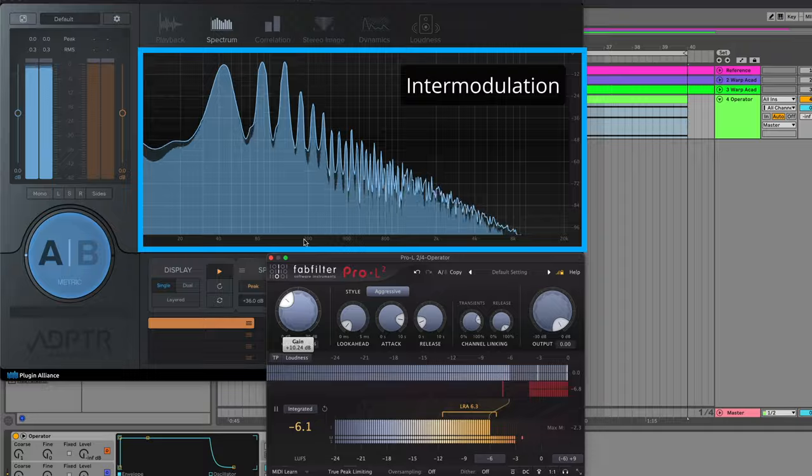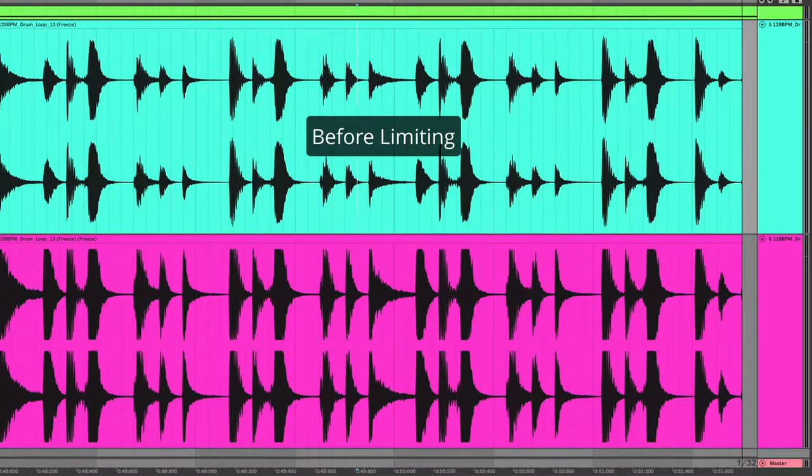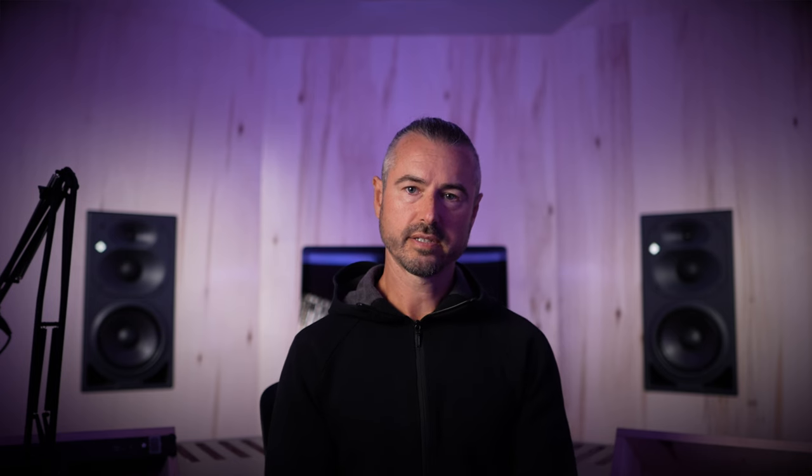As soon as you start getting into that territory of gain reduction with any limiter — including the best limiters on the planet — you start to get the telltale signs of garbage loudness: intermodulation distortion, aliasing, dulled transients, unwanted pumping. All of these artifacts are associated with a song that's been pushed too loud. There's always a trade-off between loudness and quality, but there's an acceptable range where you're not sacrificing a huge, noticeable amount of quality for a genre-appropriate level of loudness.